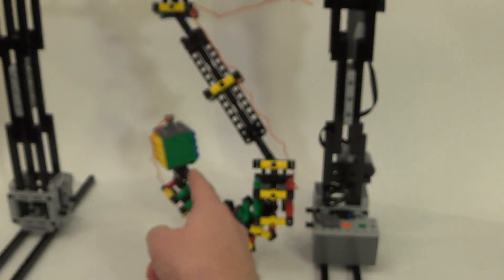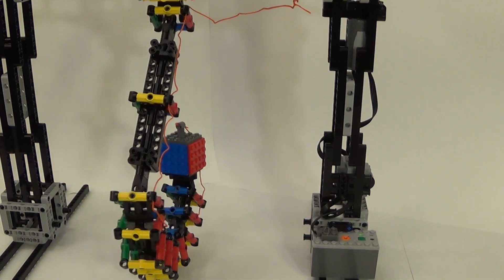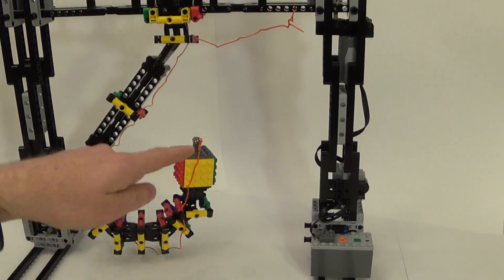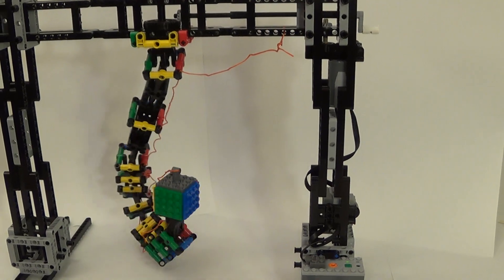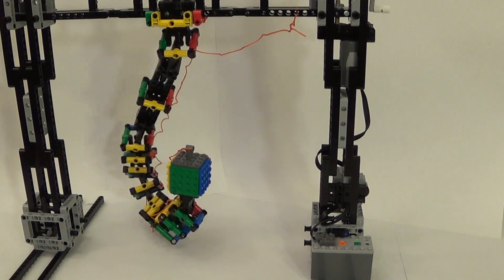As you can see, the cube in the centre is rotating continuously, and there's a thread which is tied to the cube and also tied to the frame. Although the cube is rotating continuously, the thread never gets twisted.